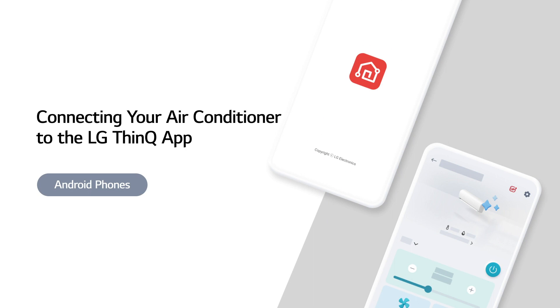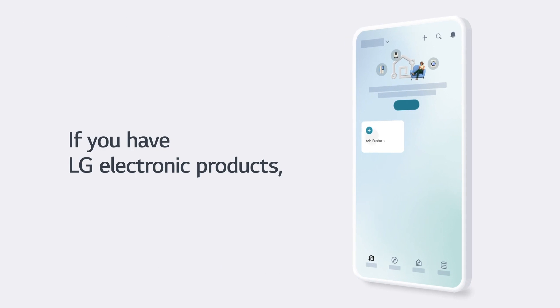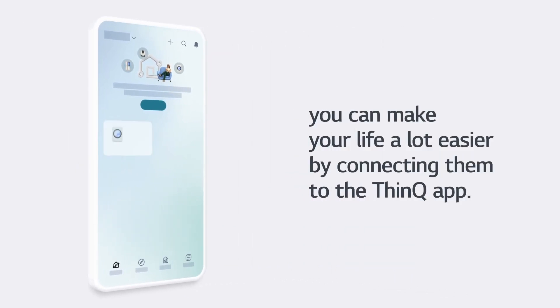Connecting your air conditioner to the LG ThinQ app on Android phones. If you have LG electronic products, you can make your life a lot easier by connecting them to the ThinQ app.